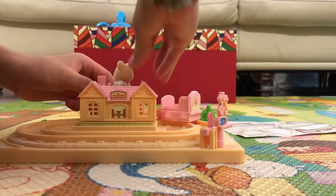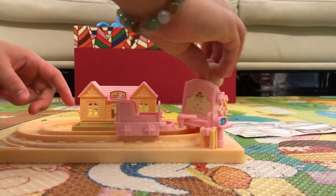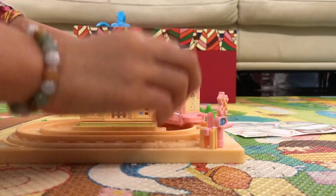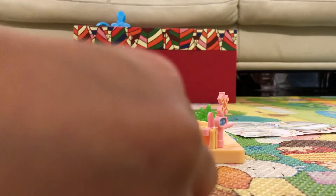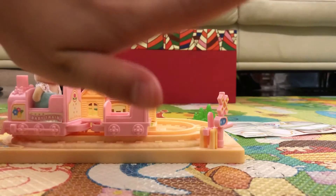Choo-choo, choo-choo, so cool, choo-choo! So it's acting amazing — oops, it fell out. Hope you guys like this video, give us a thumbs up if you like it. Bye everyone!